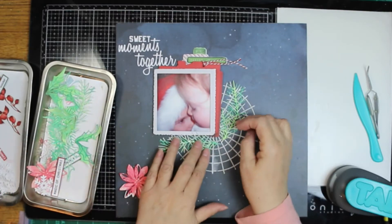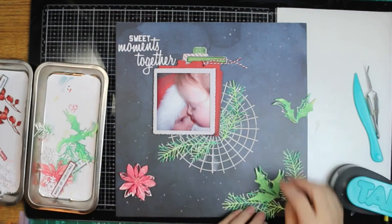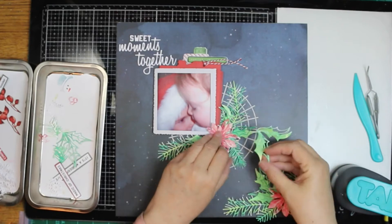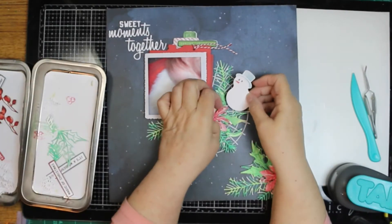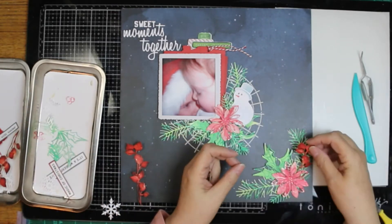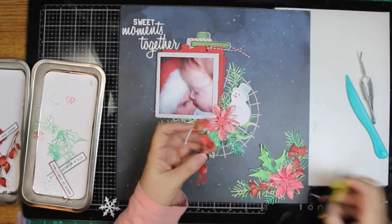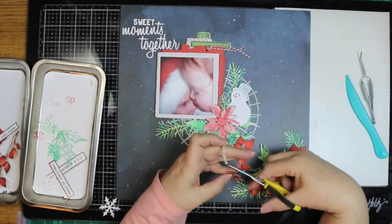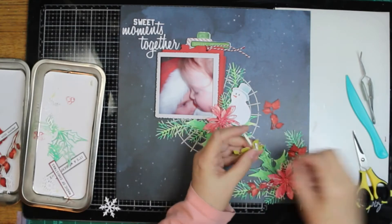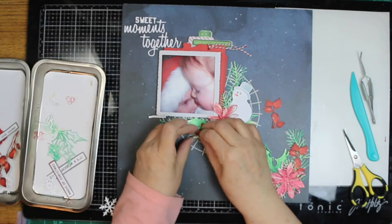I put some layered pieces. I am using 49 and Market and what's left of my watercoloring stuff. The background is Viking, and the rest of everything is either Noel or Holiday Wishes. The poinsettia with the holly berry branches are from a Tim Holtz die set. I only had two of the flowers left — I'd made five, but only used three on the previous layout. It's kind of an odd number, but I think I can make them work.